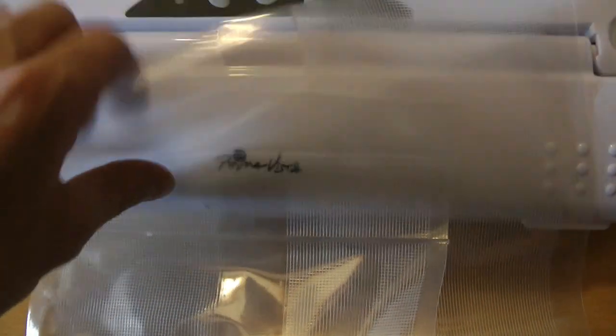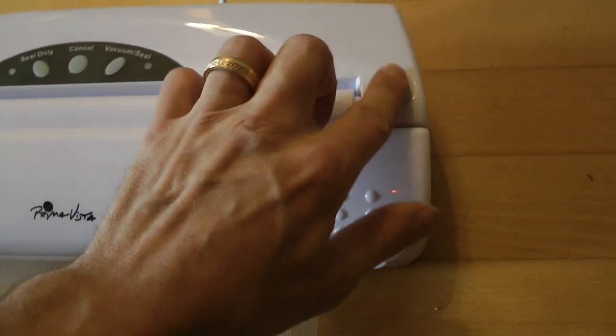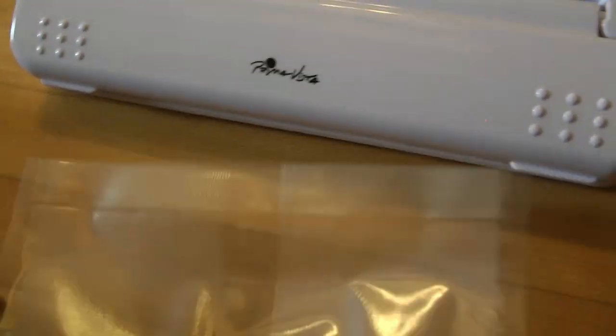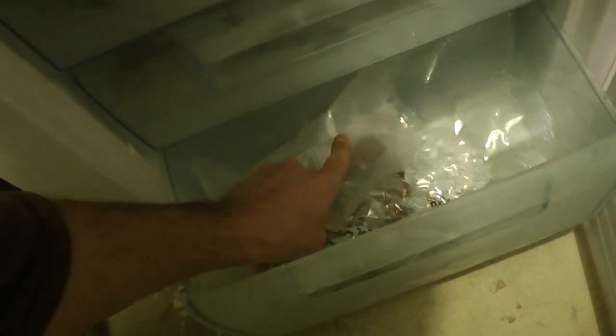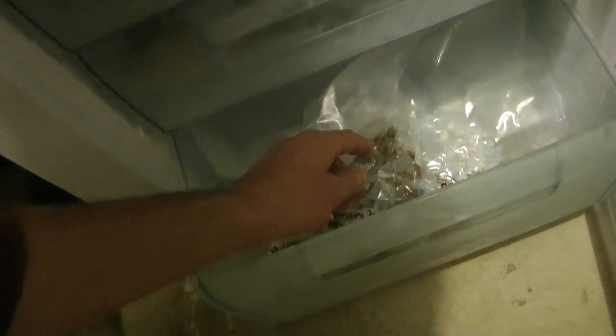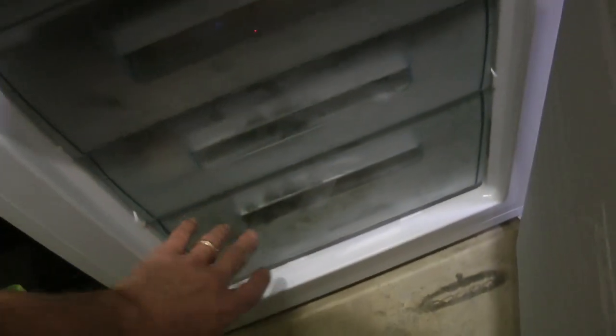I've vacuumed and sealed it again as well. You can see all the seeds inside and there's no fear of moisture getting in there. Even though particles of water are very small and will eventually get through the plastic, that's why I've added these crystals - to soak up any extra water. They should be okay for 5 to 10 years or so.